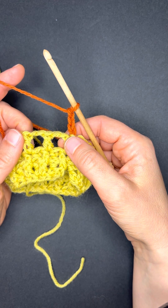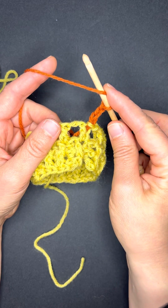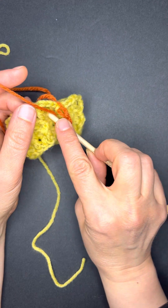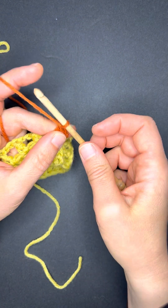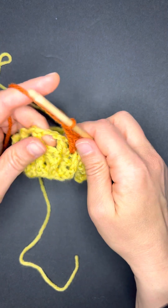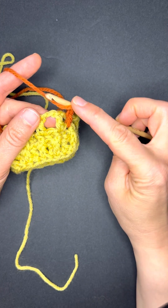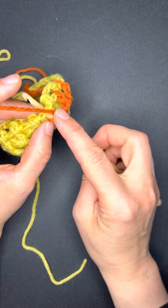We skip the first double crochet, and a mosaic double crochet starts with a yarn over. We're double crocheting over the chain two space and into the top of the double crochet below. We did our mosaic double crochet, chain two, and now we look at the work. Mosaic double crochet starts with a yarn over — we're skipping the double crochet, moving over the chain two space, into the top of the double crochet from the row below.